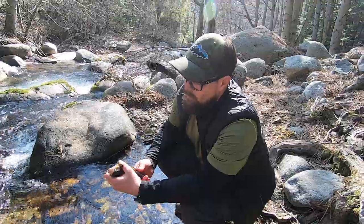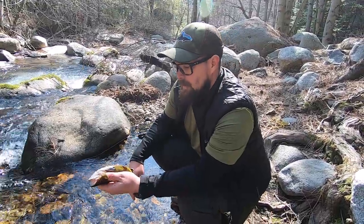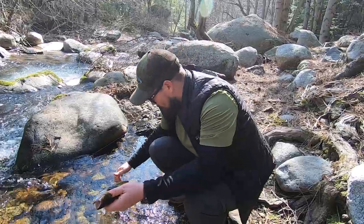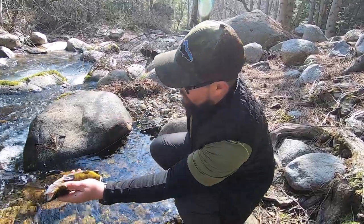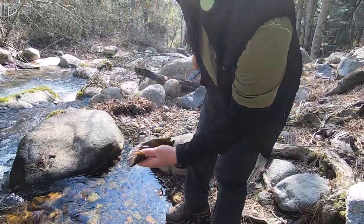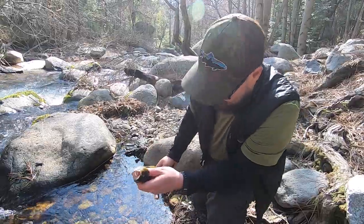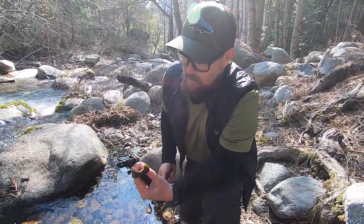All right guys, today I'm going to do a tutorial on how to gut and clean a trout. I know there's a lot of different ways that people do it, and some ways are a little bit easier than others. I really like this method because whenever it comes to cooking it, it's a whole lot easier to get all the bones and everything out. So first thing I do is get a good grip of it.